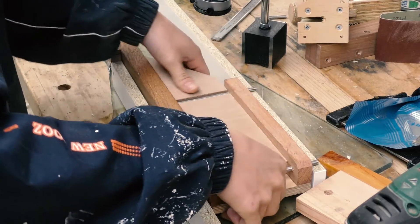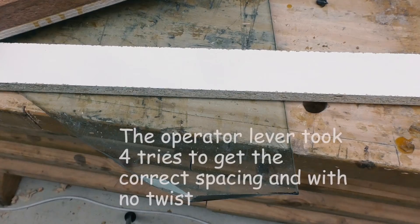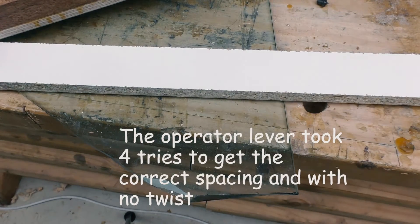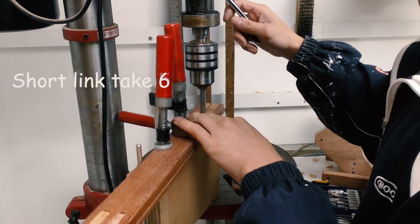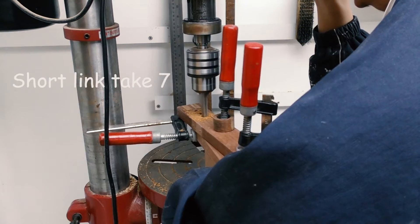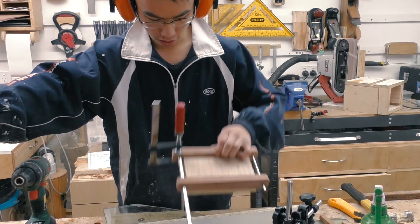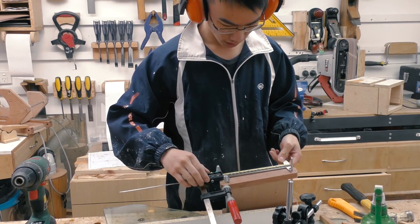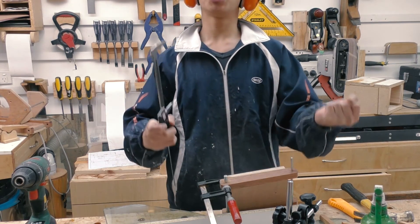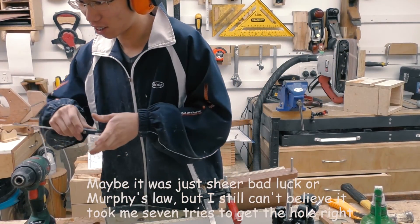No twist and 174 — yes, finally! So that's the link done. There's no twist — good start. And 172 — yes, finally! Oh my god, I've waited so long for this.